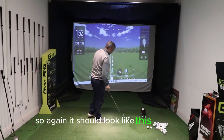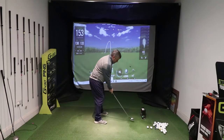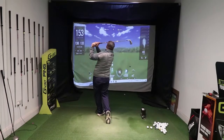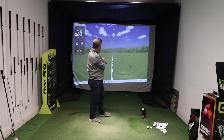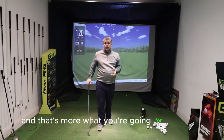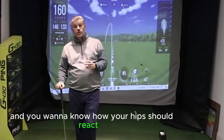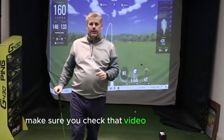So again, it should look like this — and that's more what you're going for. If you're working on your swing this winter and you want to know how your hips should react in your golf swing, make sure you check that video out.